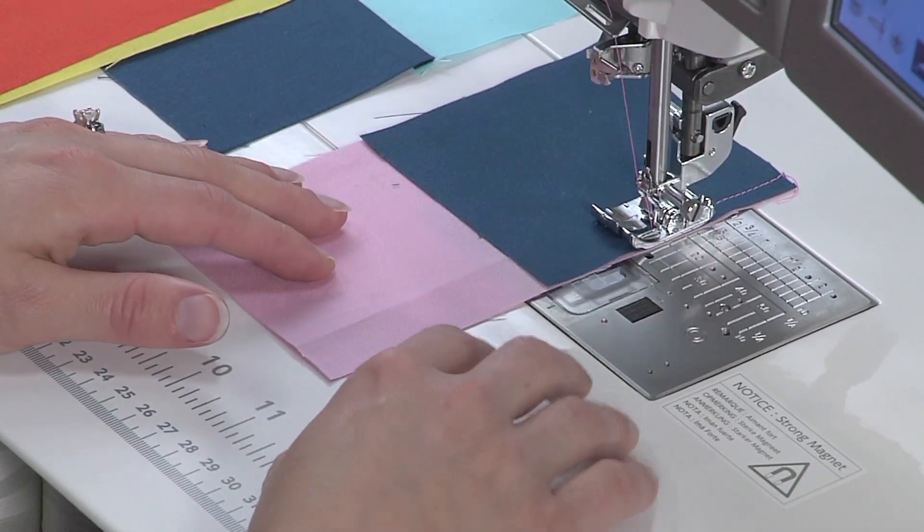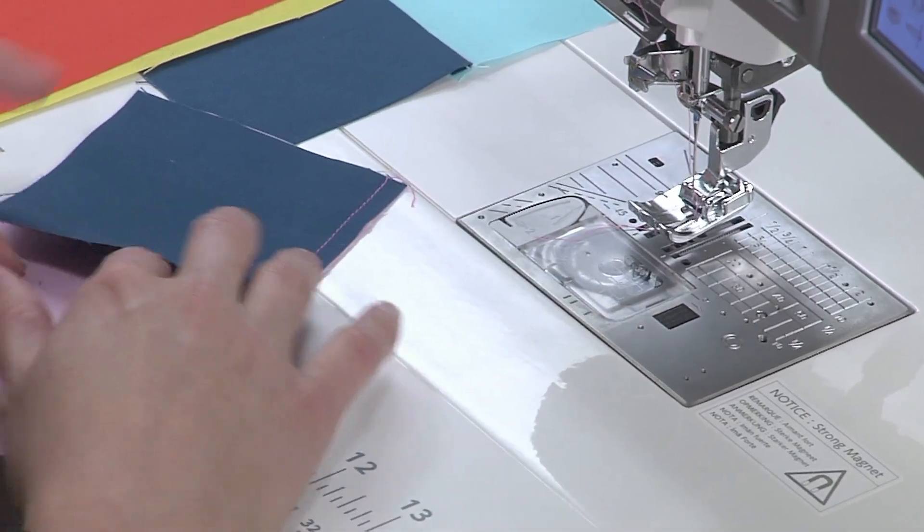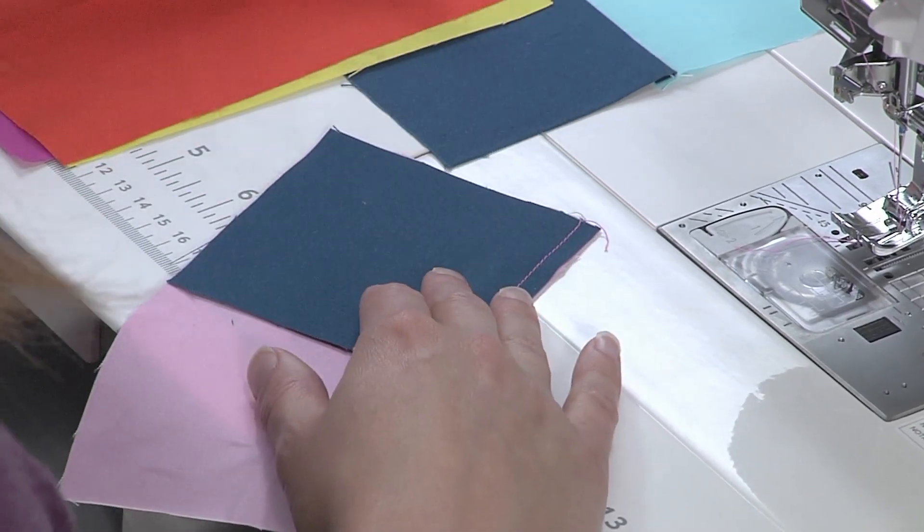I'm going to stop and clip my thread. Allowing this to stay open is going to let me sew that final piece when we're making this block.